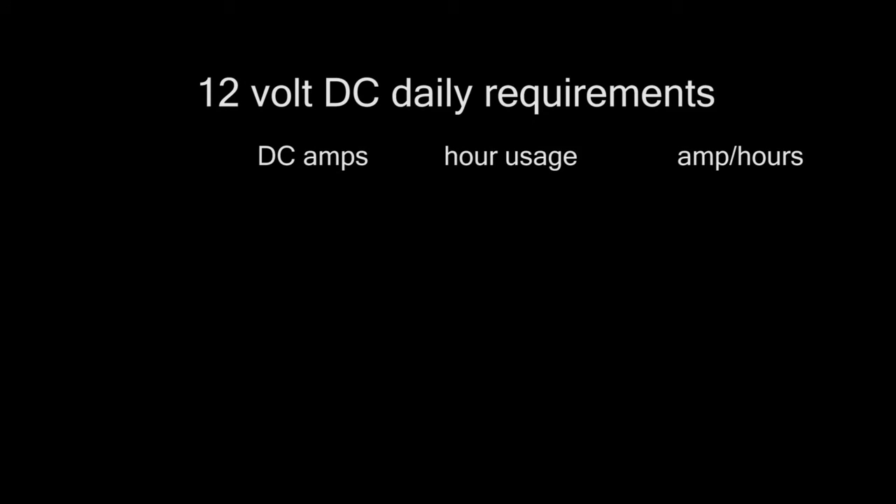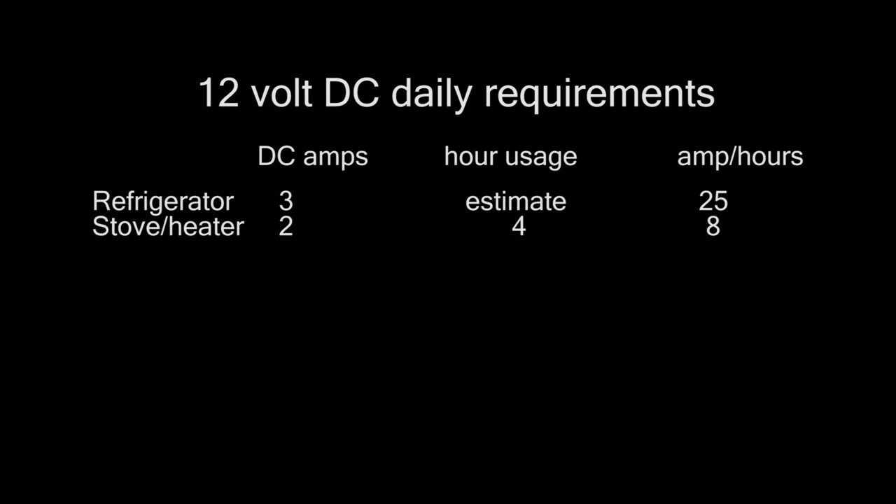For our 12-volt daily usage, the refrigerator is going to be our largest draw. Even though it draws about 3 amps per hour, the number of hours it will run per day to keep it cold in approximately 80-degree temperature would use about 25 amp hours per day. We have both a diesel stove and a diesel heater. I estimated that maximum we would use those about 4 hours a day, maybe more in colder weather and less in warmer weather, so I figured on 8 amp hours per day.